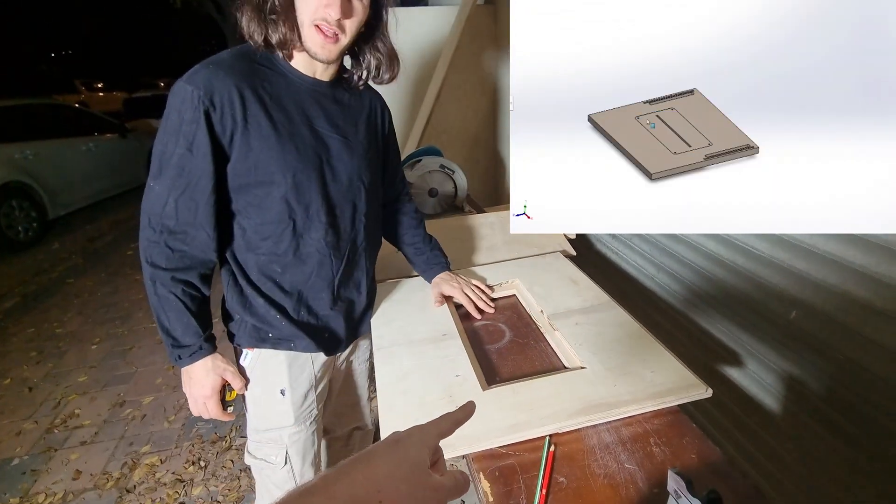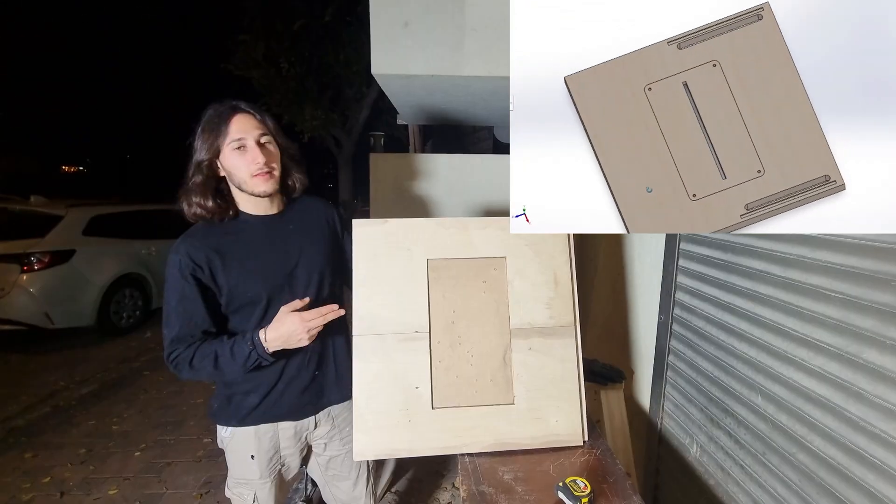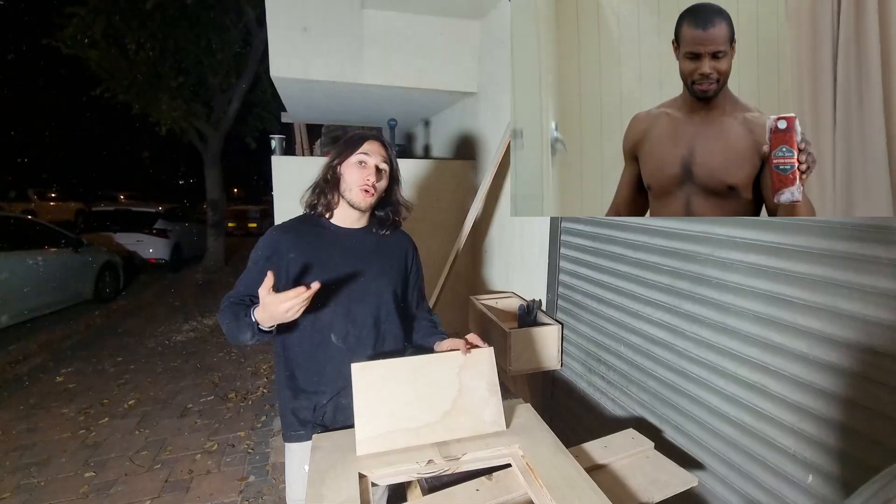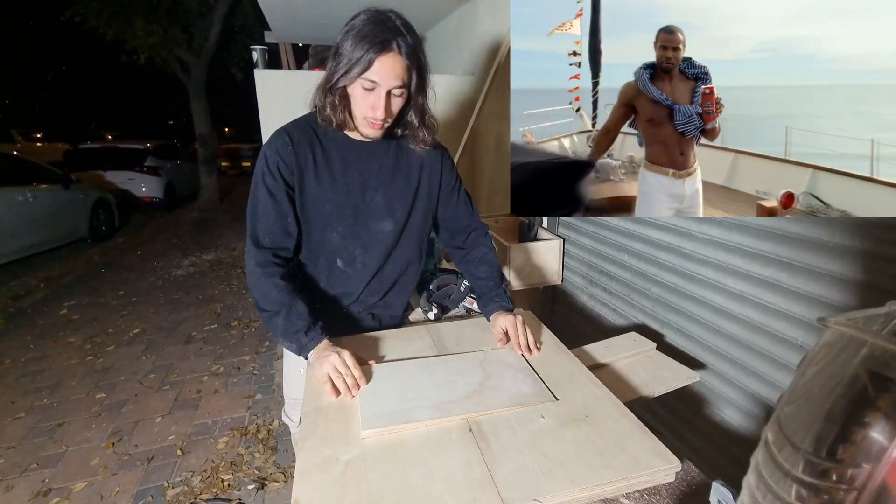Now we need to make the piece in the middle. We're going to make a template first. This is the template — now you can see, perfect. Now we're going to erase the measurement. Look at that.